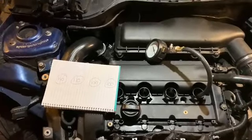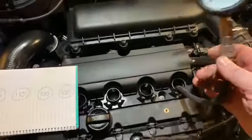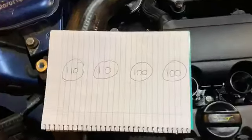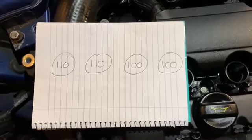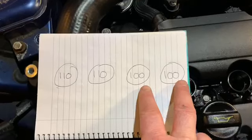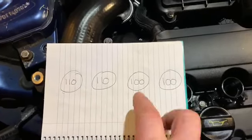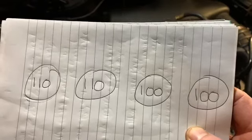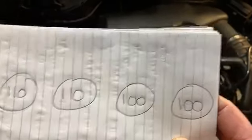We've just done the compression test. I wrote the results down — and honestly, I think that's quite impressive. These readings are the same and these are the same — they're not too far off each other. If any cylinder was really really low I'd be concerned, but I think these results are good. The compression is clearly there in all four cylinders.